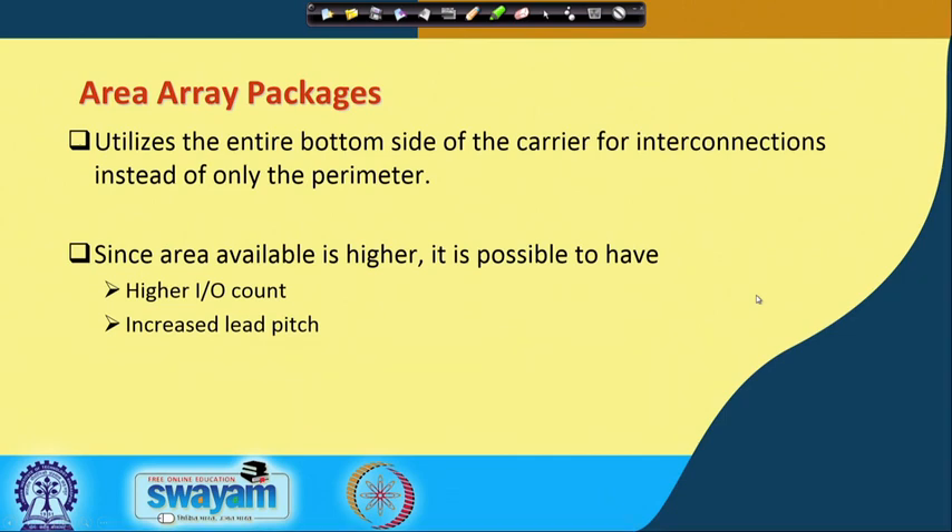The next topic is area array packages. What is an area array package? It means the entire bottom side of the chip carrier is available for interconnections instead of just the perimeter. This helps by allowing higher interconnect count and increased lead pitch.